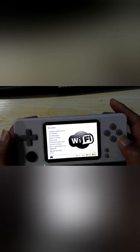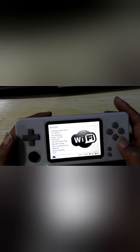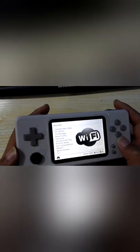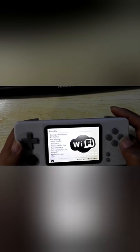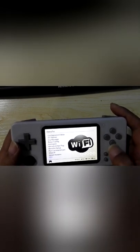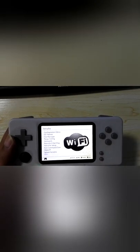Some people can't connect to Wi-Fi because they have not turned on the Wi-Fi power, so they are always unable to connect. Make sure to enable the Wi-Fi power first.